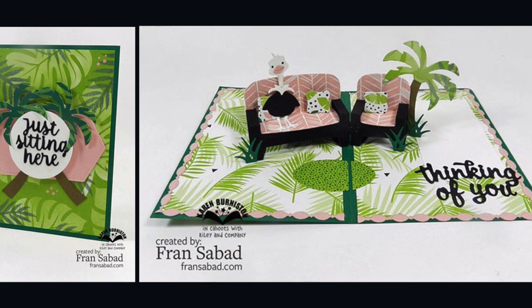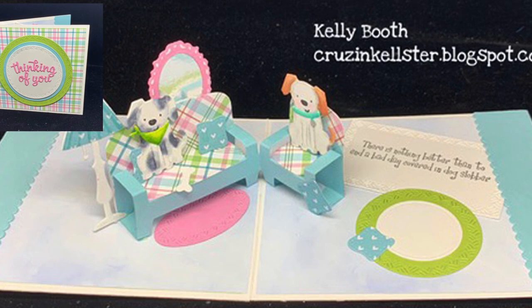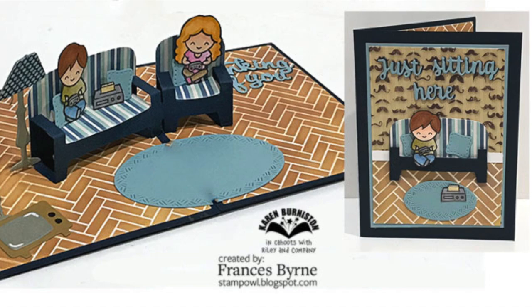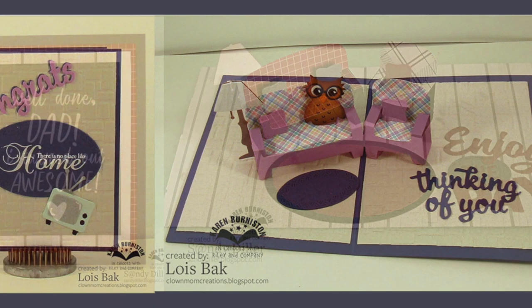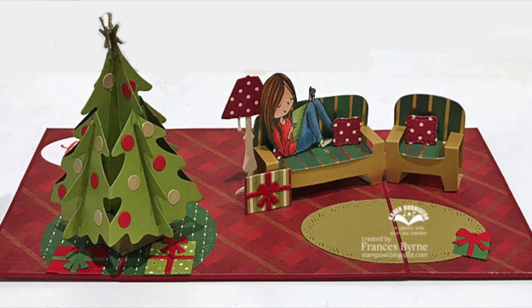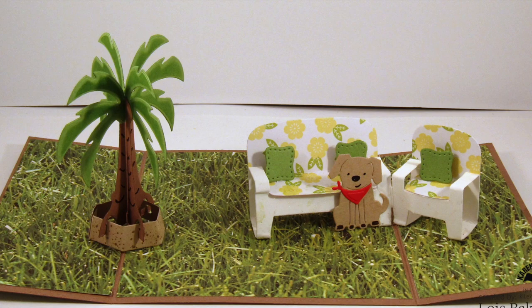Let's take a look at some ideas by our design team. Fran Sabad decorated the family room as outdoor furniture. Sandy Diller made a great game day card. Notice the mirror attached to the back of the couch on this card by Kelly Booth. Kelly also made this cute card featuring our feathered animals. Our dies can be the perfect platform for your favorite stamps — here's a great card by Frances Byrne and Lois Bach with a congratulatory card for a new home. Sandy Diller made a great Father's Day card using the family room pop-up. Frances Byrne made a clever gatefold card to add a Christmas tree pop-up inside the family room, and then Lois Bach was inspired to do the same using outdoor furniture and the pop-up palm tree die set.